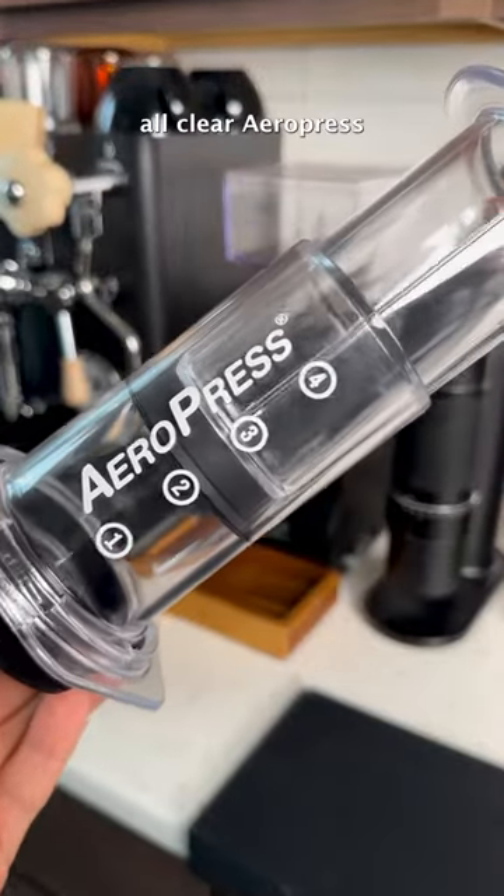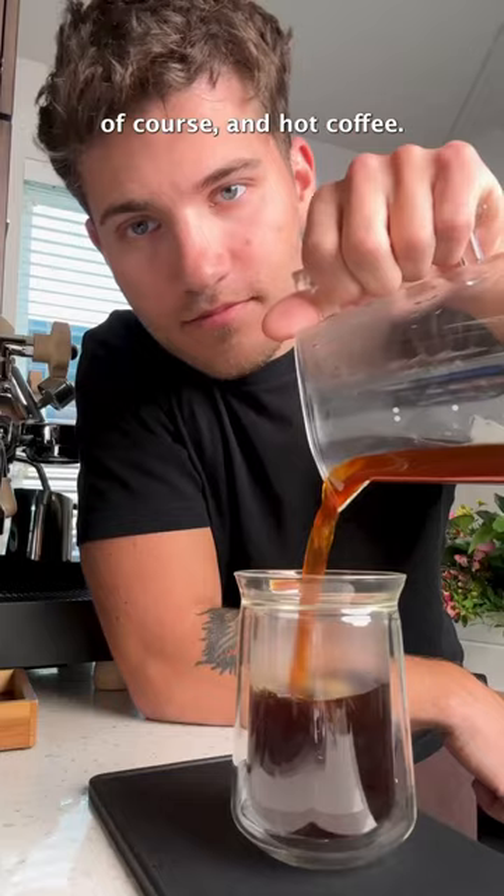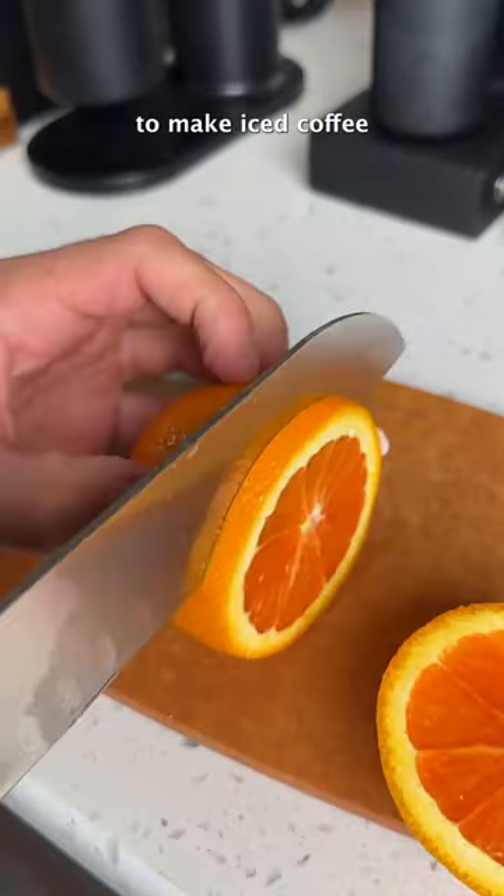This is the brand new all-clear Aeropress, and you can use it to make espresso-like coffee, iced coffee, and hot coffee. Today, though, we're going to be focusing on one of the most refreshing ways to make iced coffee for the summer.